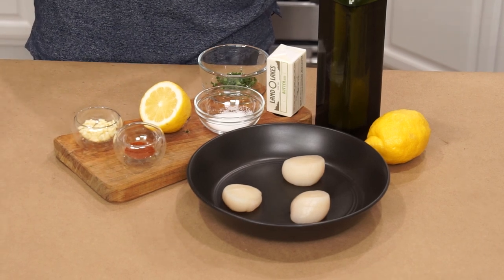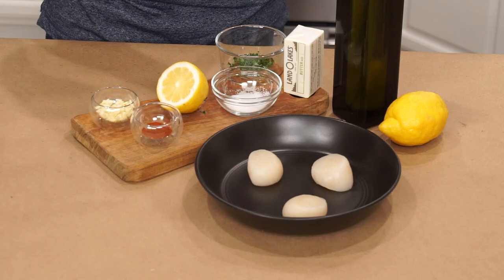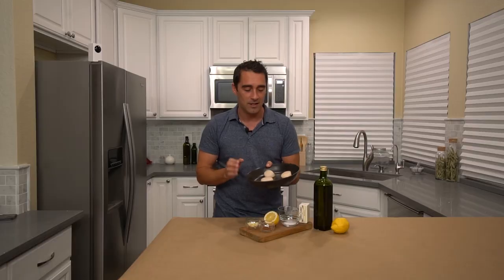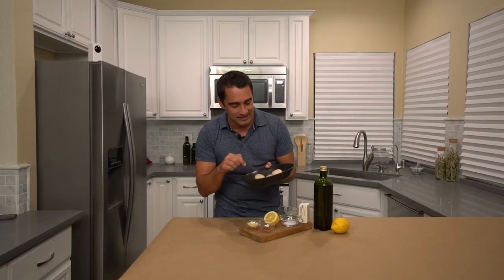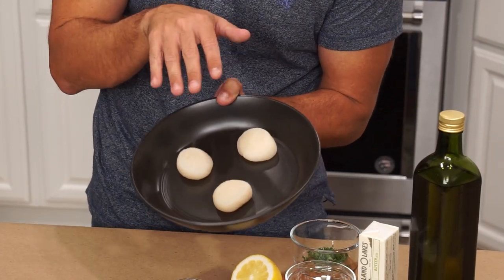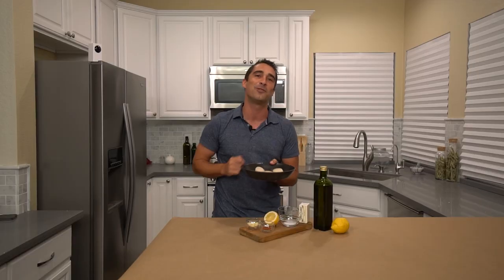Scallops are actually one of my favorite seafood dishes. I enjoy that delicate buttery taste and I actually compare its sweetness to a crab or lobster. Tonight I got us some large sea scallops from Japan. This is exactly the type of size, the type of look that you're looking for — and you have to make sure that they're perfectly dry before you season and before you throw them on that pan.